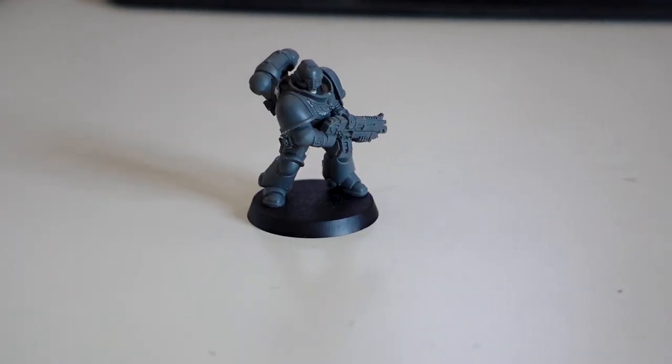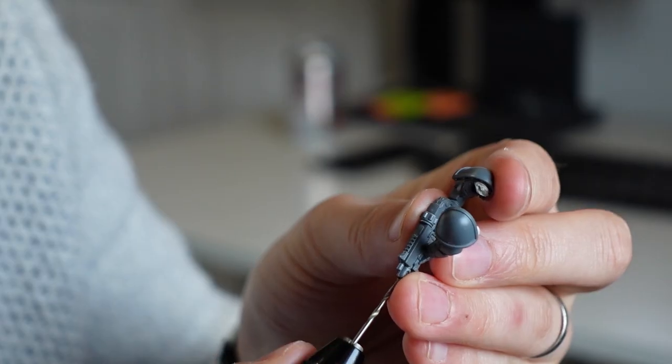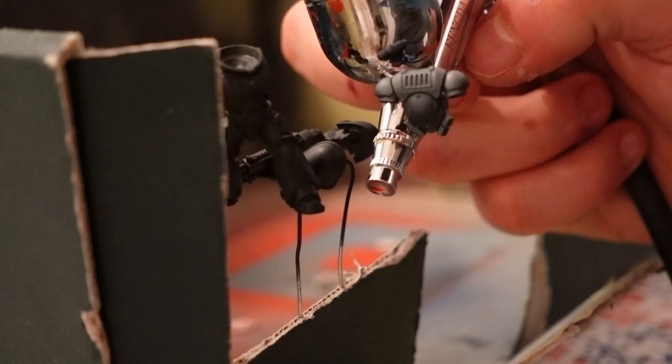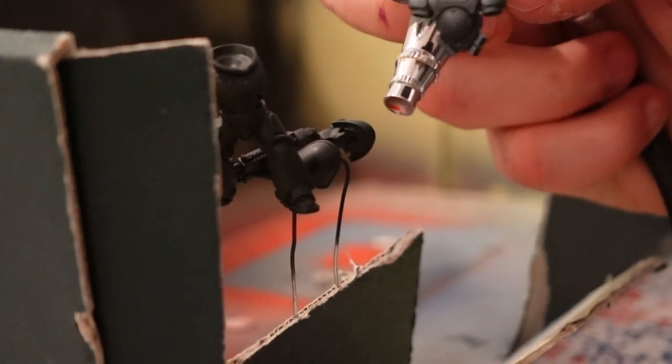I started out by assembling an Intercessor with white tack to get a pose, then removed as many mold lines as I could — though I am still bad at this — and then broke the model down into sub-assemblies, which I primed black and then gave a zenithal highlight of white ink. If I was to do this project again, I wouldn't use so many sub-assemblies, for reasons I'll get into. Turns out filming painting is really hard, so I'm still learning how to do this. There will be sections of this video where there are just going to be photos.